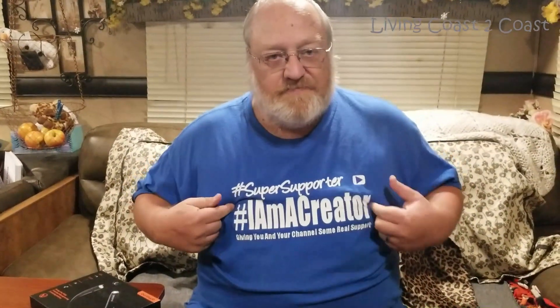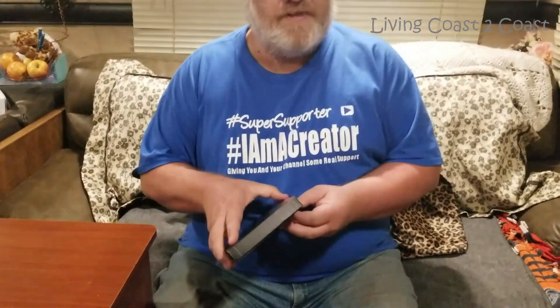Before I get started, you can see I'm wearing my I'm a Creator t-shirt. I'm a Creator turns a year old next month. James Cox will do something special on the anniversary date — I think February 1st, not real sure on the exact date — but the link to the I'm a Creator channel is down below.